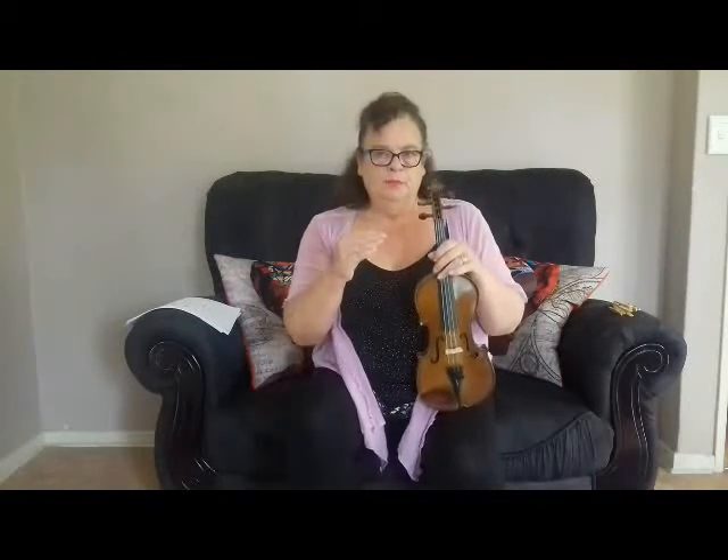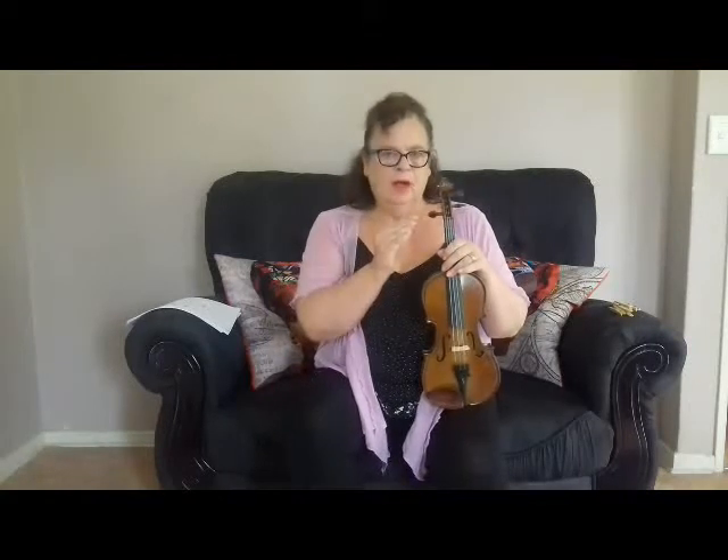So, stop the DVD, rewind, and learn G, D, A, and E.